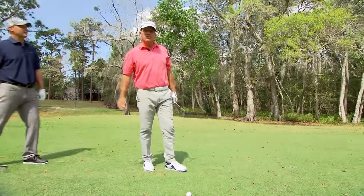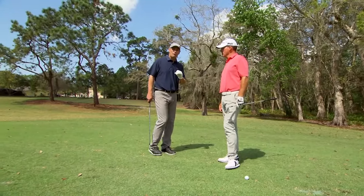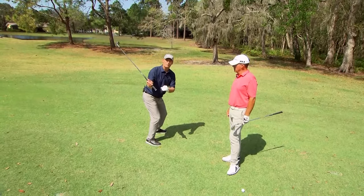And that right there is really, really effective. So how Fran made his golf swing more efficient and more powerful: we did a lot of one-arm, right-hand-only swings, getting that right hand in a strong, powerful position.